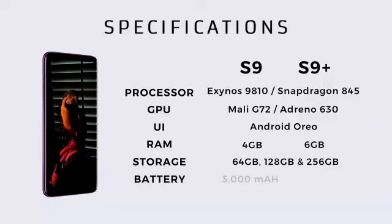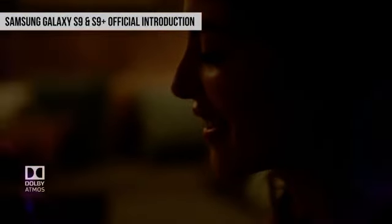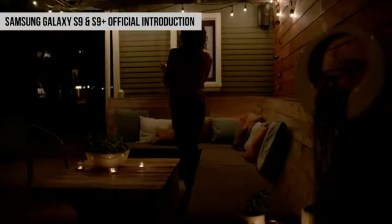Battery की बात करें तो S9 में 3000 mAh की battery है, जबके S9 Plus में 3500 mAh की battery है. Phone में इस बार Dual Stereo Speakers भी हैं, जो iPhones में पिछली दो generations से हैं, और ये एक बहुत ही खुशी की बात है. इसके साथ-साथ S9 में Dolby Atmos भी है, जिससे आपको surround sound मिलेगा. और इस बार भी phone AKG headphones के साथ शिप होगा.